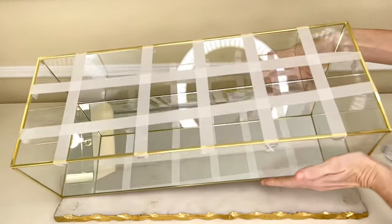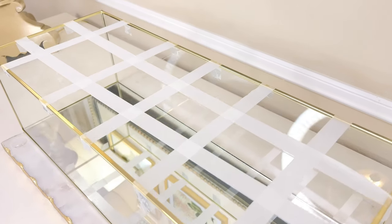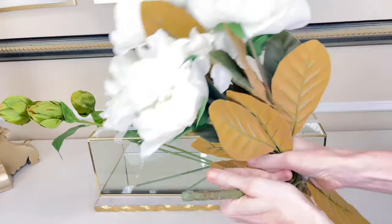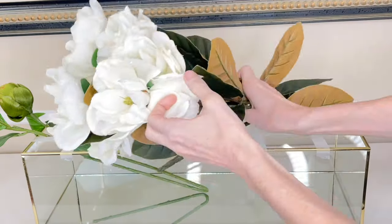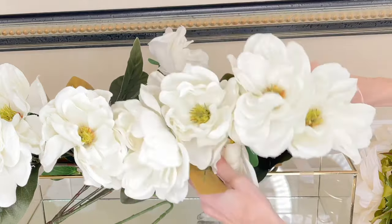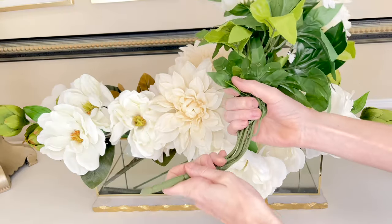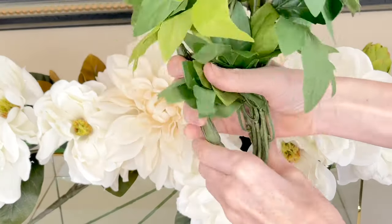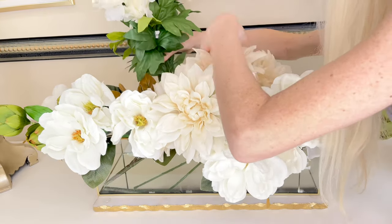I prefer the grid method because it cuts down on the cost of floral foam — you don't need that. Plus it's really easy to make the arrangement. In this instance, I wanted to see through the clear container and not worry about looking at the floral foam. I chose a light, bright color palette. I got some white magnolia stems, kept them bunched up, and simply bent the stems and placed them in between the holes on my tape grid. By bending these stems, you're going to be able to use them again — just pull them out, unbend the stem, and they are as good as new.